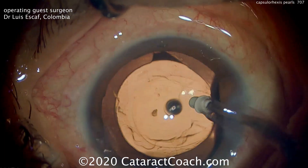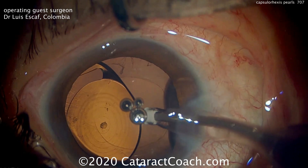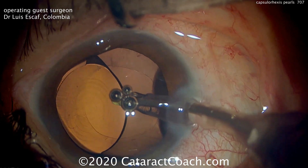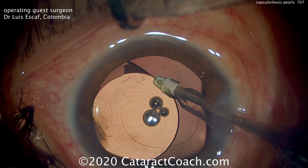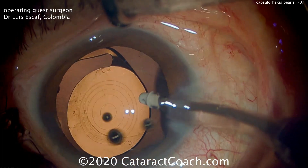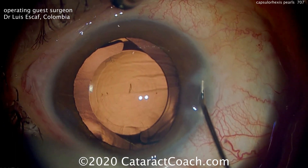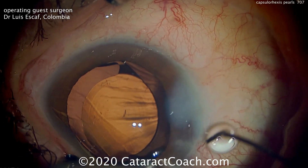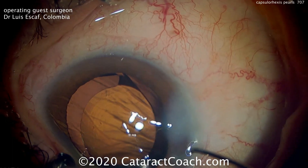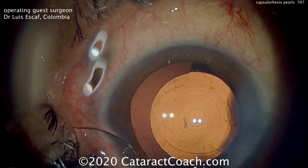In this case we have a very nice 5mm capsulorhexis. Going behind the lens to remove viscoelastic — that's important to make sure the optic is directly on the capsule, so it can be placed precisely, lining up those diffractive rings without the lens moving in the postoperative period. Hydrate the incisions and the lens will be nicely lined up.